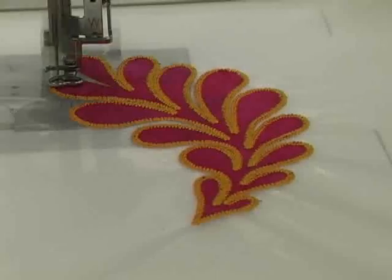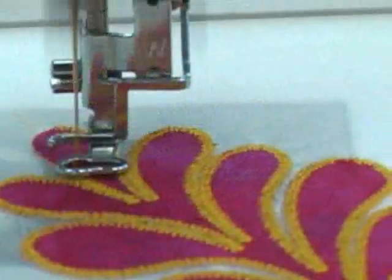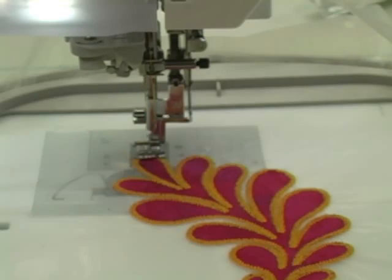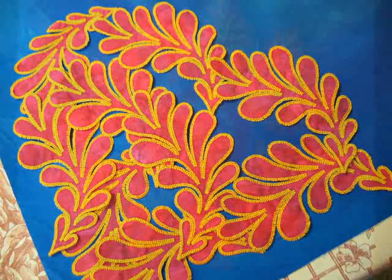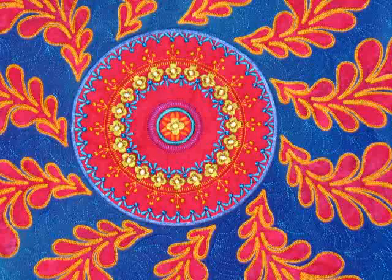Let me show you one more way that machine embroidered applique can be done that will give you a lot more flexibility. Here the machine is embroidering the edges of this feather applique shape but there is no underlying quilt block. The semi-transparent film it's being embroidered on is a water dissolvable stabilizer, and that means I'll be able to place this finished feather on anything I'd like. Once the edges are all finished I cut away the excess stabilizer and then I place the feather in water to dissolve it. Once it's dry I have an embroidered applique badge and I can free-motion embroider these applique badges anywhere on a quilt top that I'd like. These feathers were all free-motion embroidered in place using invisible thread. Pretty cool stuff!